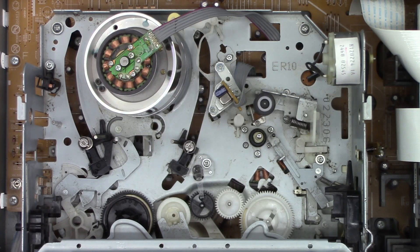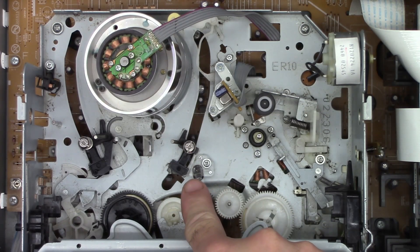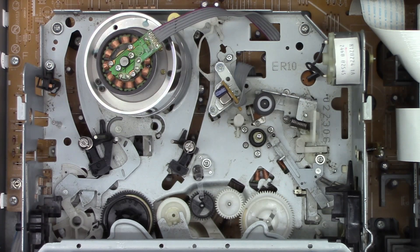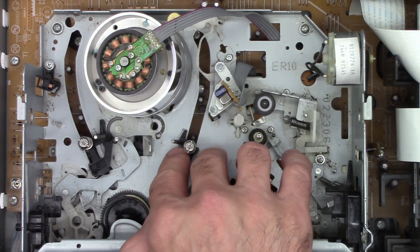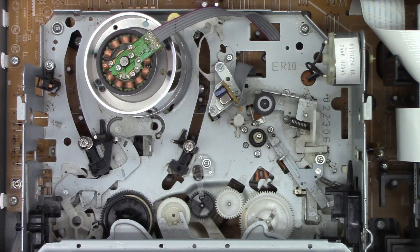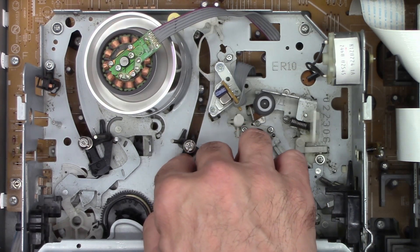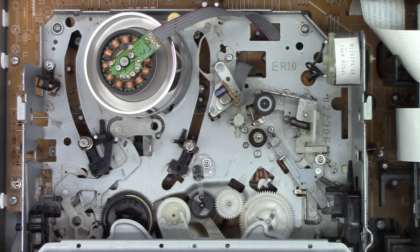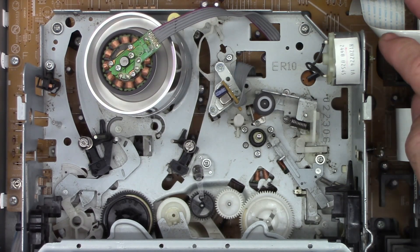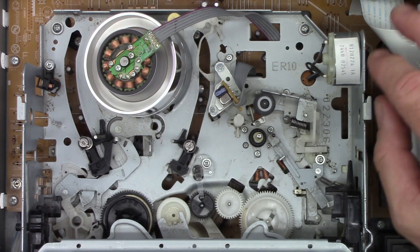Normally, if I break the beam of this prism - which is the infrared emitter - the unit should turn on and try to accept the tape, and it does absolutely nothing. I'll hit the power button. The cylinder motor tries to run. The loading motor actually tries to run. It seems like the mechanism might be jammed up.